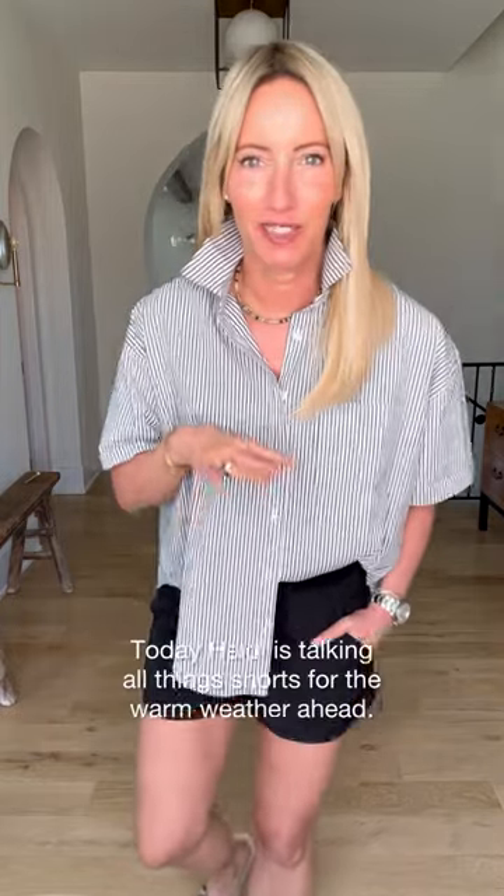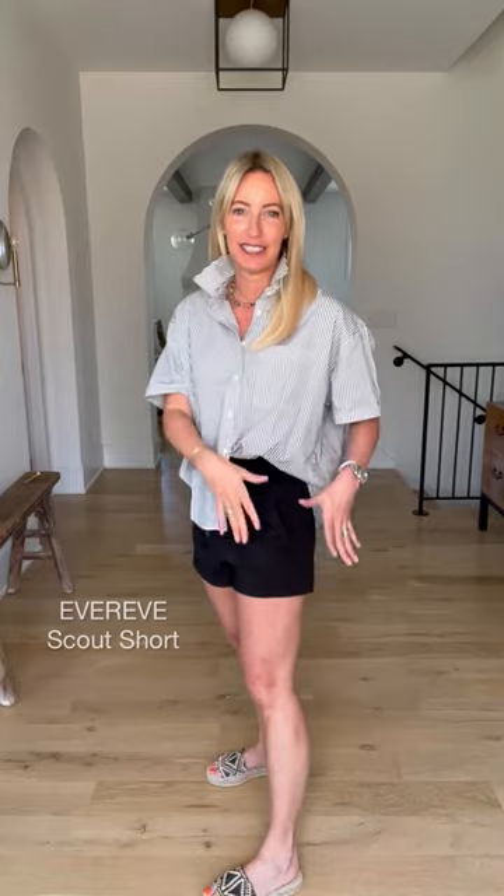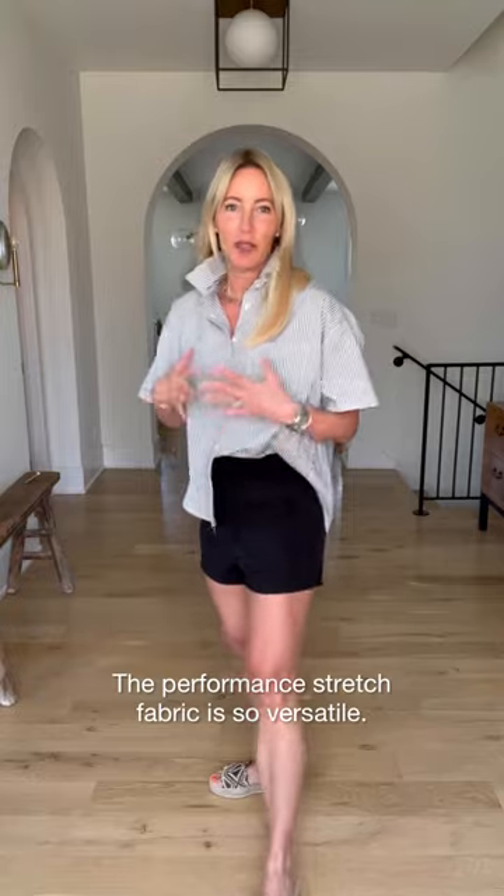Three days, three ways — we are going to talk all things shorts. I'm gonna get you in a pair of shorts this season if it's the last thing I do, because there are so many amazing options right now that work for so many body types and end uses. We're gonna start with what I think is the easiest short out there: this is the Scout short. You know this program — we've had it in jumpsuits, rompers, dresses, pants, and shirts, and now in an amazing short. We love this elastic waistband, drawstring, pockets, and awesome performance stretch fabric.